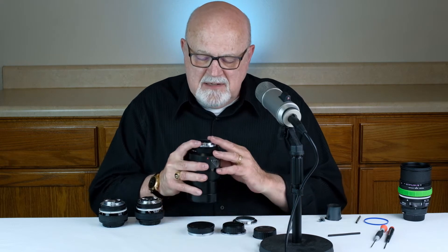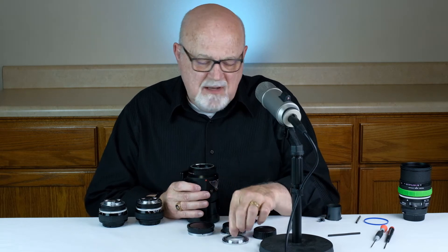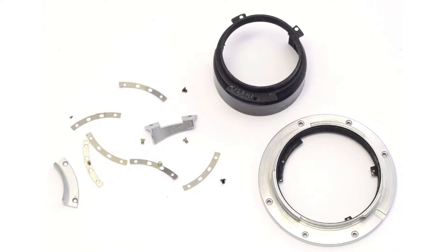The second degree of difficulty is what I call moderate difficulty. Moderate difficulty lens mount replacements are basically the same as easy ones, but in addition to removing the screws and swapping the mount, once you've removed the mount you'll also be required to remove one or more easy-to-access parts. Most of them are removed with the same screwdriver used for the lens mount screws.